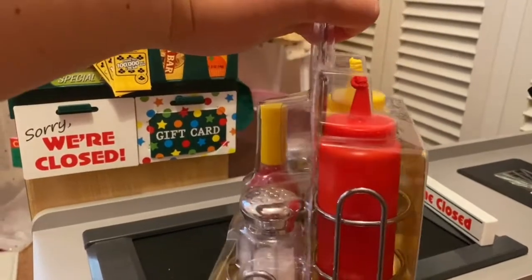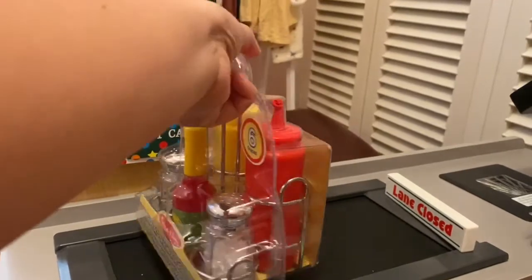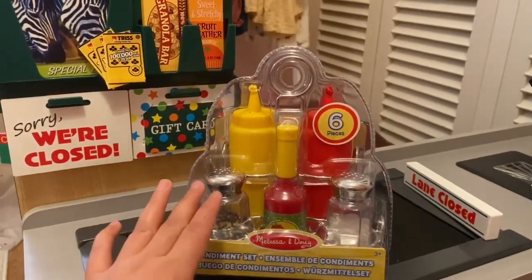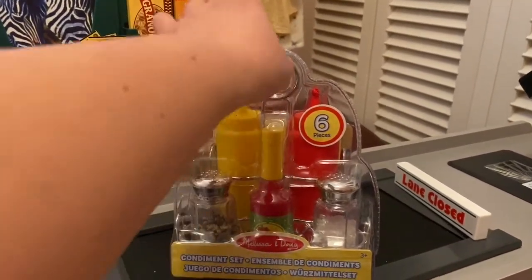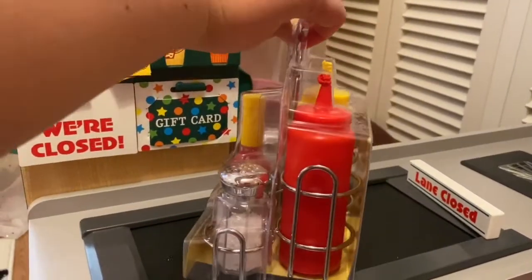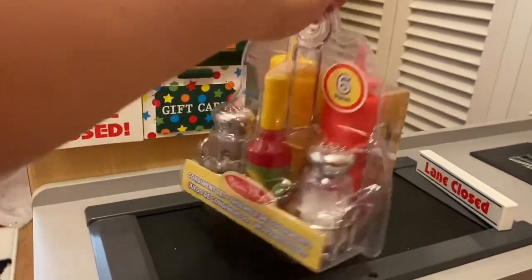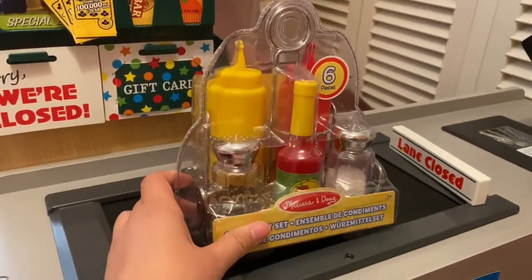You need scissors to open this one. It has six pieces in it — ketchup, mustard, chili, salt and pepper, and a metal holder. It looks like the real thing.